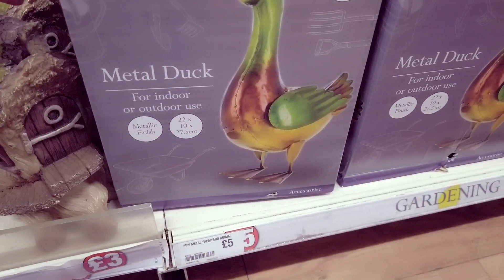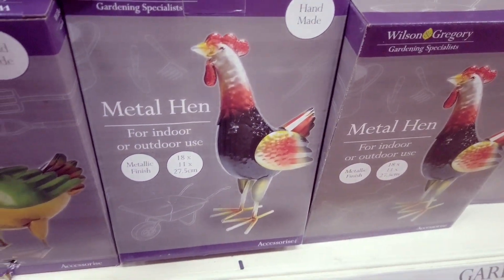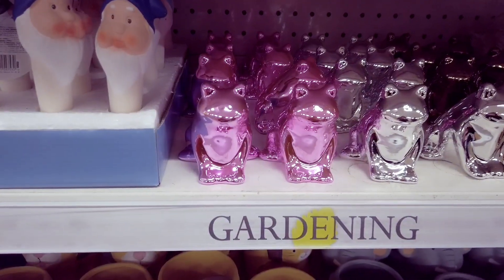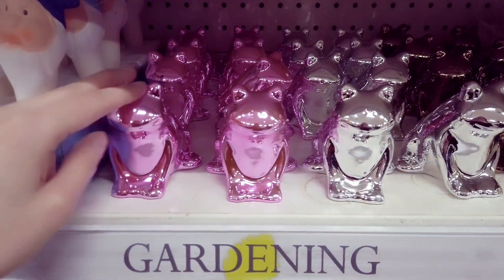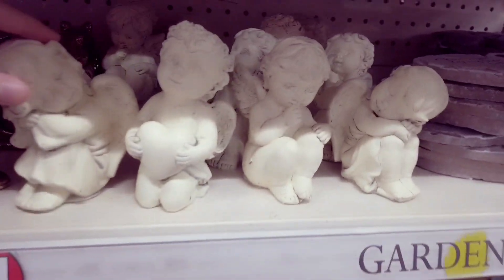Handmade metal duck. Handmade metal hen — for indoor use. These are also new. You've got some frogs — they're in pink, silver and gold. They had these in last year.